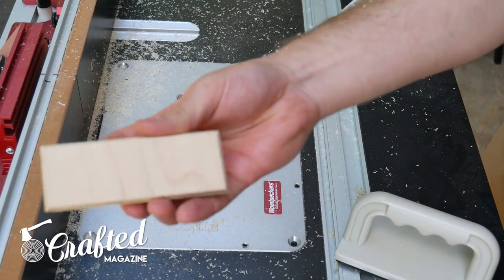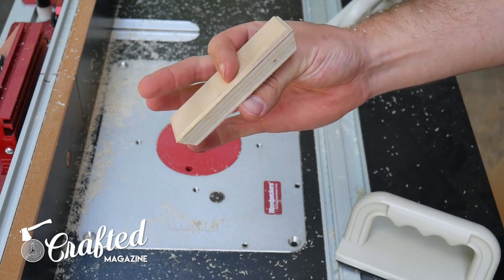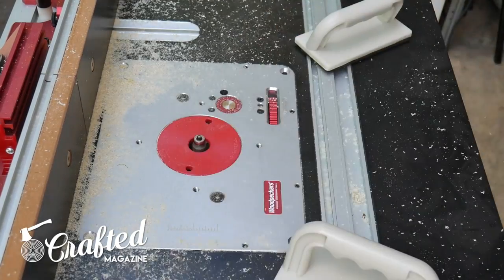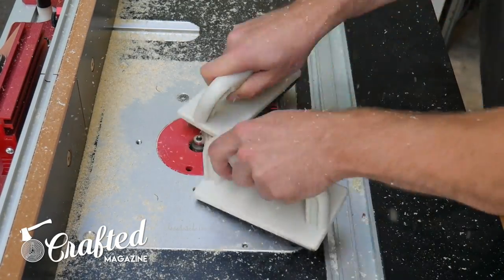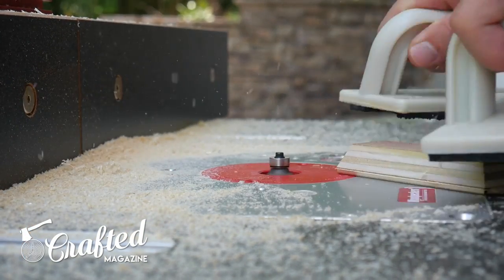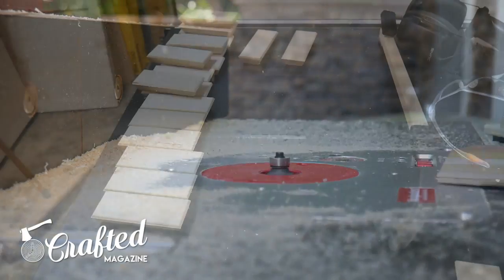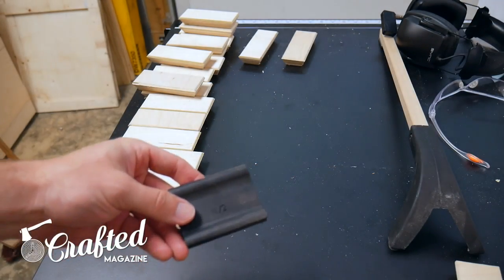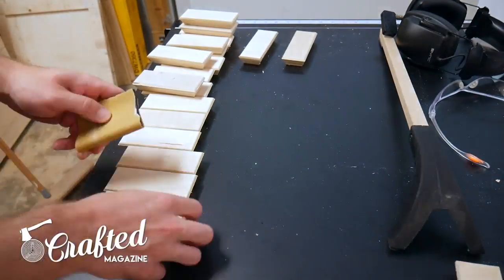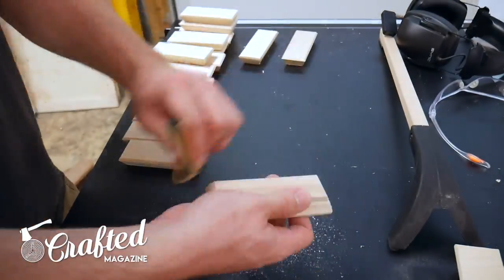Next, I rounded over all the edges of the drawer pulls at the router table. I used an eighth inch radius round over bit from Whiteside. It would be tough to do this with a handheld router as there isn't much of a surface to support the router, and if you don't own a router table or a router, you could definitely just sand the edges instead. After rounding over the edges, I sanded them all with Rockler Contour sanding grips with 120 grit sandpaper. This really just helped to clean up all the edges and remove any stray pieces of splintered wood.